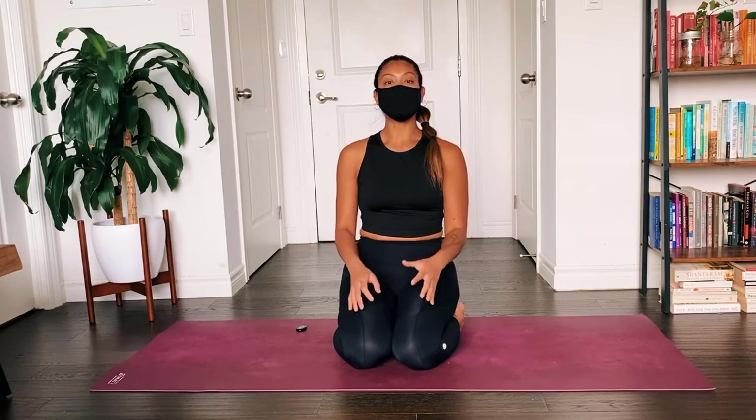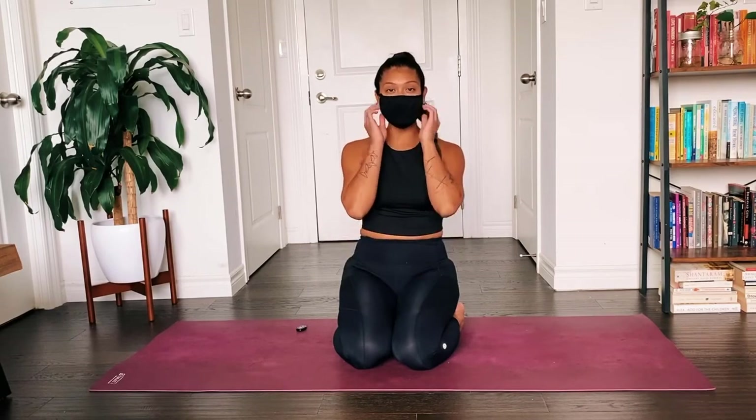Now the second that you're able to take off your mask, start to breathe freely. Take a deep breath in, exhale and let everything go.